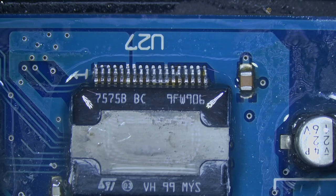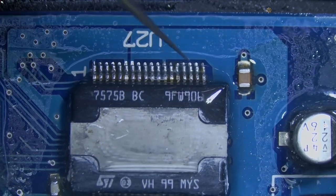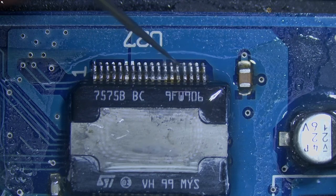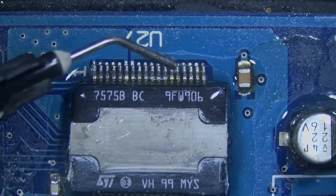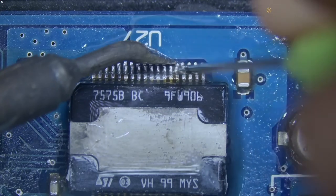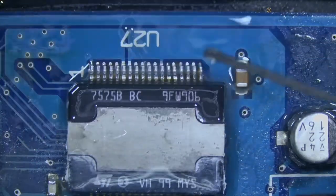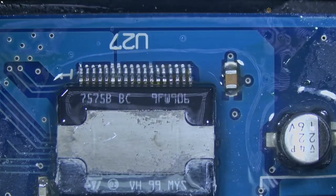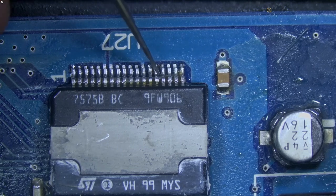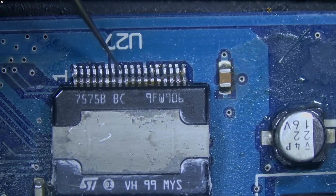I want to test the pins to make sure they have a good connection. Good, good, good, good — I don't like this, there's a bridge here and here because of that pad. Fixed. Once again: good, good, good, good — this one is moving with the pad, I don't care — good, good, good, good, good.